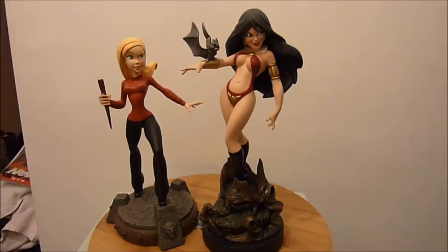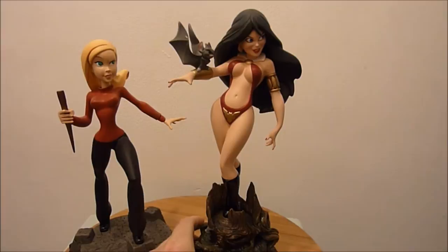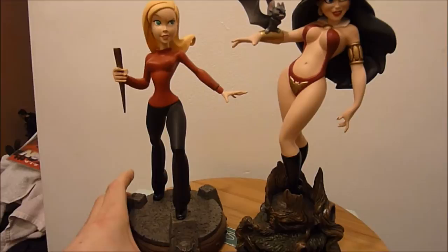Hi fellow YouTubers and collectors, today I'm going to be having a look at the tuned up Vampirella statue that was done by Electric Tiki but released through Sideshow. It's a beautiful piece, and just beside her I have the Buffy 'Once More with Healing' tuned up, so you can get an idea of what these tuned statues are like.